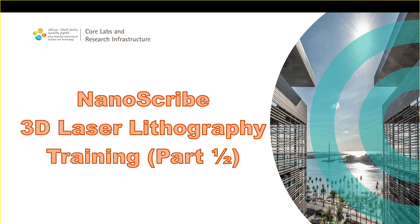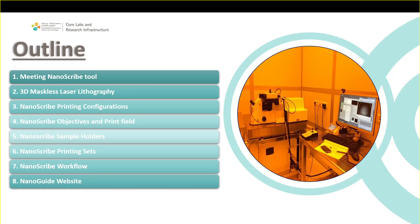Welcome to the Nanoscribe 3D laser lithography training. This is the first part of the training. First, I will introduce you to the tool. We will talk about what is the maskless laser lithography and how we can realize 3D.